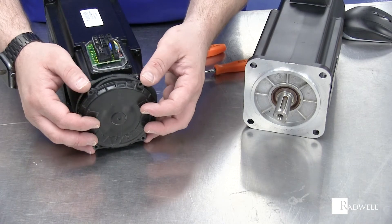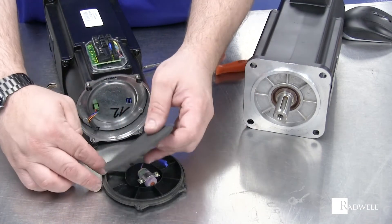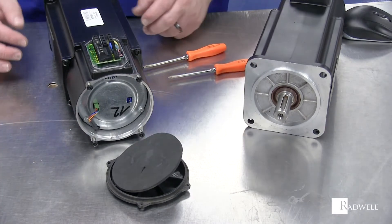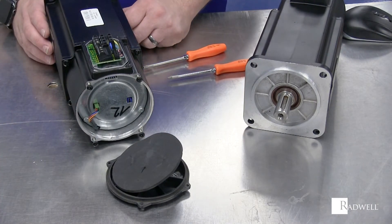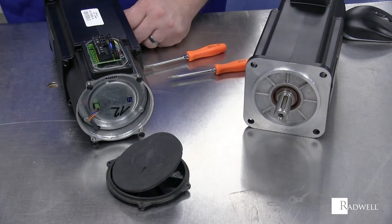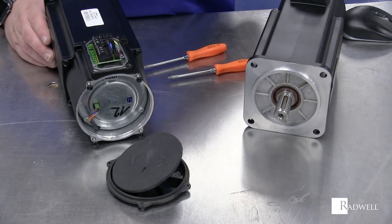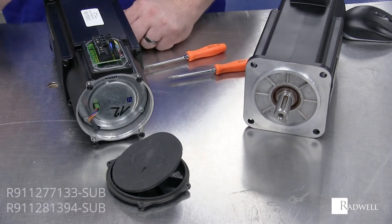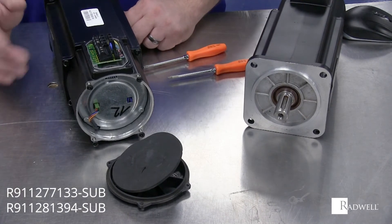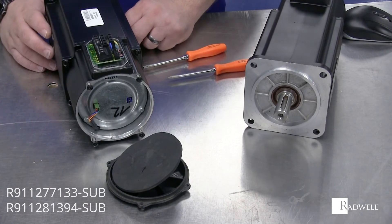Don't wait until you have failures — that's when you run into problems. This operation should be done with the power off and with the rotor in a very firm lock state. What you don't want to do is power it off and then roll the shaft around, as it will lose its position and you might have to re-home your machine. We have two versions of batteries in stock — one for the smaller motors, one for the larger motors — and those are on the screen right now.